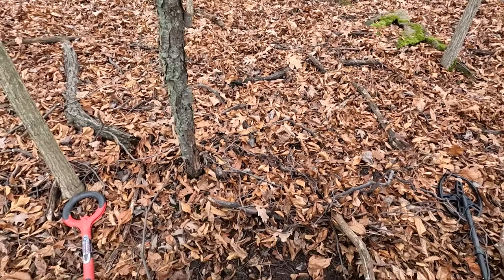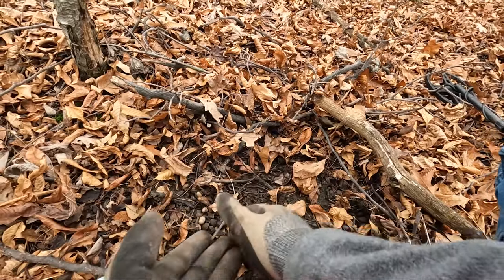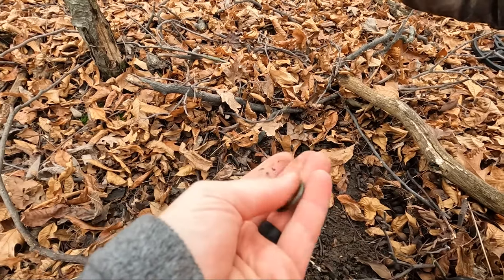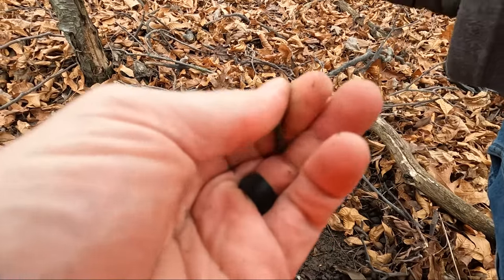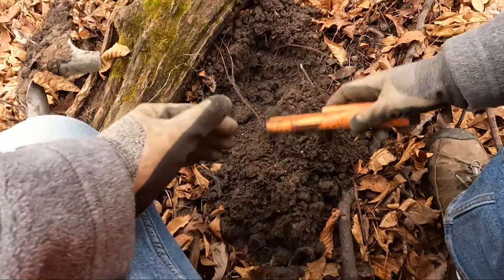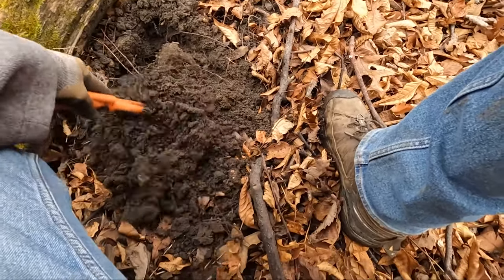I just kicked the leaves away here. I have a somewhat surface find and it's round. Might just be like a metal O-ring — I don't think that's a ring. Oh man, I thought for sure that was going to be a jewelry piece. Then a 40 signal in here — that's why, big chunk of aluminum foil.